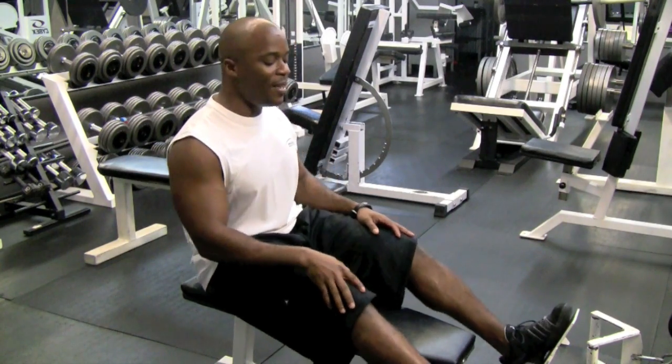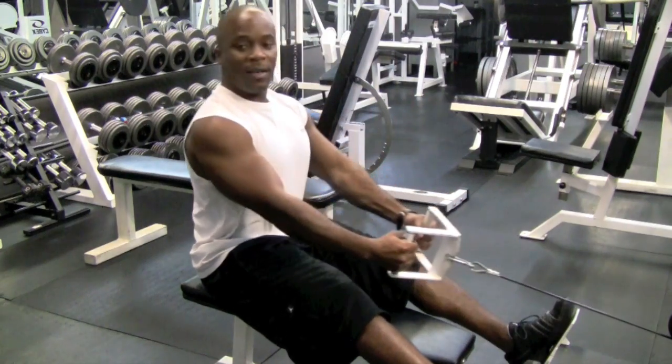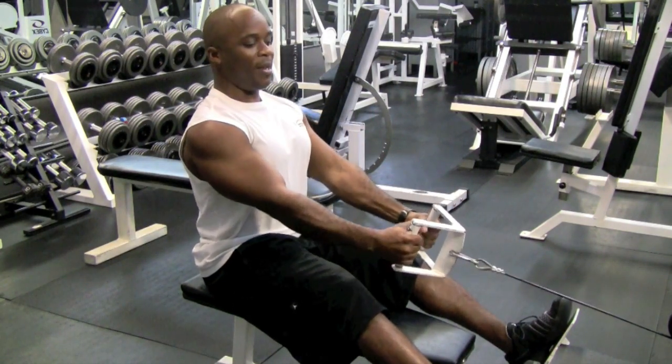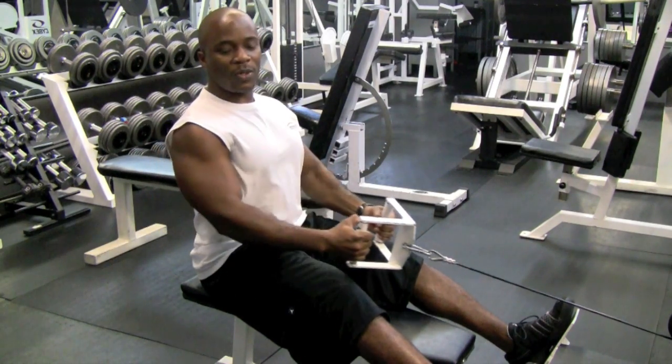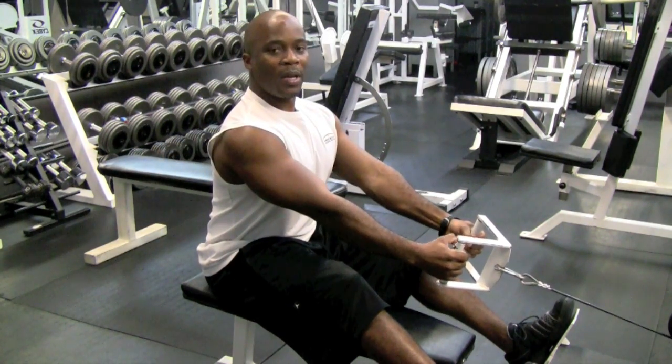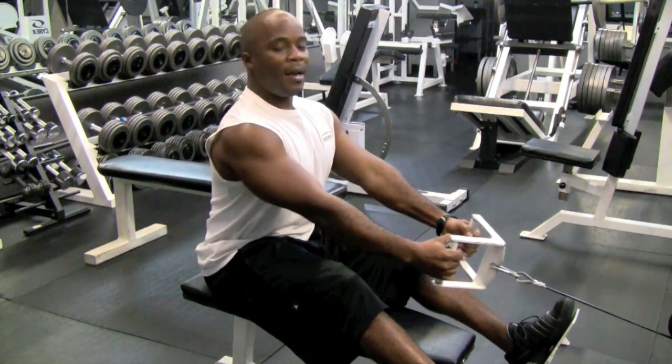First you're going to set your feet. You're going to not lock your knees, back straight. You're going to take the weight and bring it all the way to your stomach and you're going to lead with your elbows — don't pull like you're doing a curl, but your elbows go backwards and out.